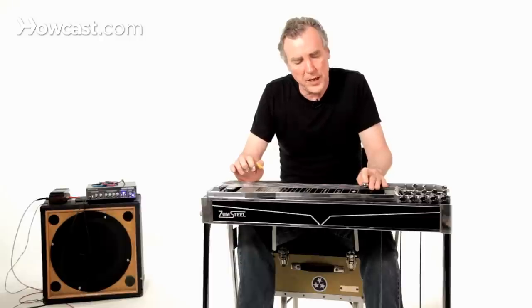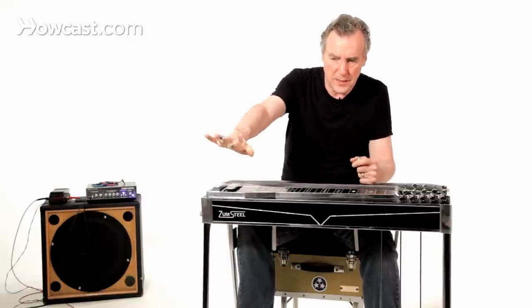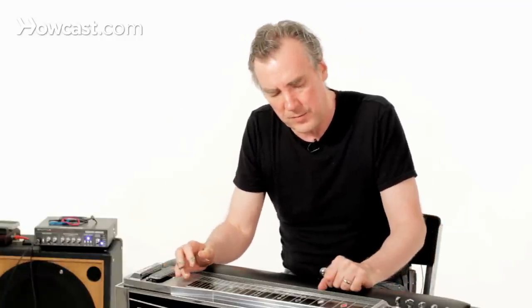You'll see I'm bringing up the volume as the note decays, so as to try to keep as steady a sound as possible and as long a sound, and to cultivate that hovering, airy sound that we love so much that this instrument can provide.